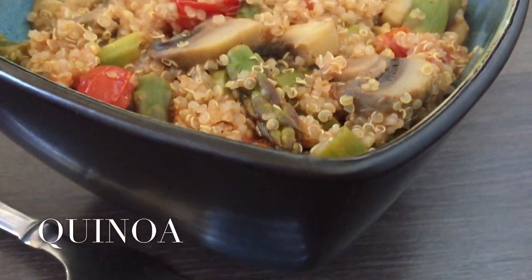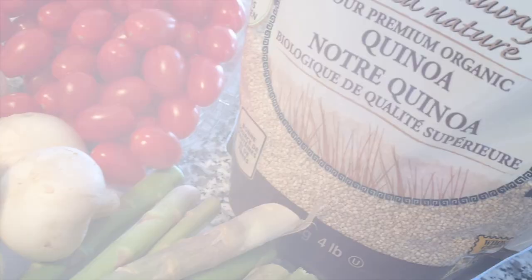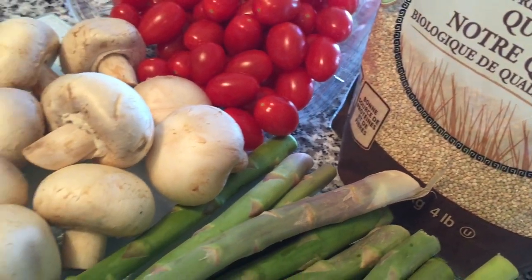Hey guys, today I'm going to be showing you how I make my healthy and delicious quinoa dish, so I hope you enjoy.